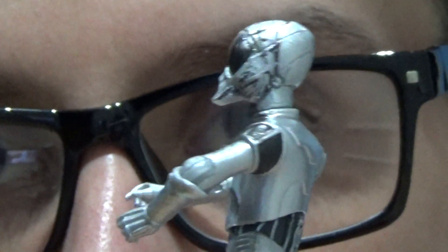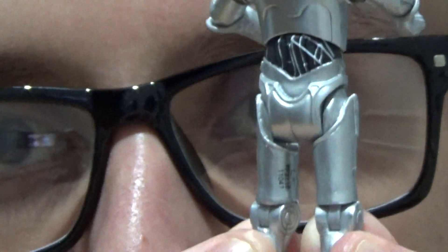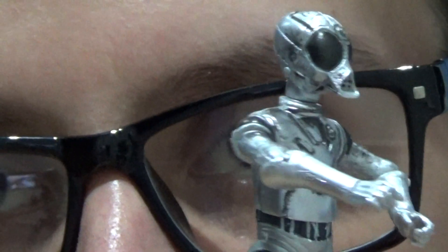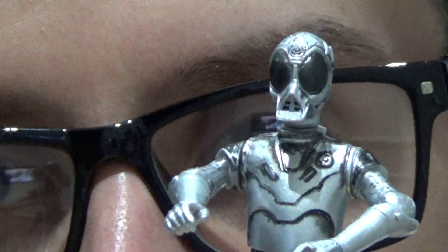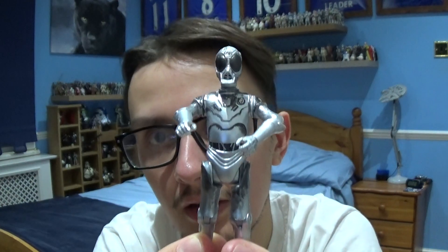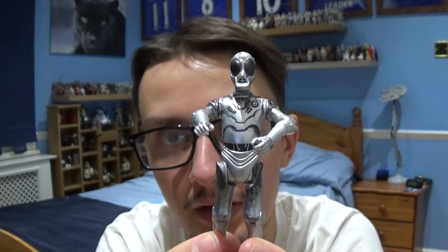Turning the figure around, there's some more weathering on the side of the face, more wires continuing at the back, and a little bit of weathering there too. Overall it's a decent figure, this Death Star droid. At long last, I have this version of this character in my collection and he goes along well with other figures.